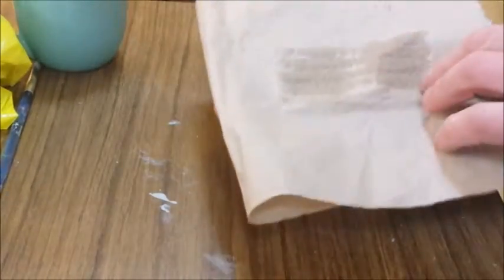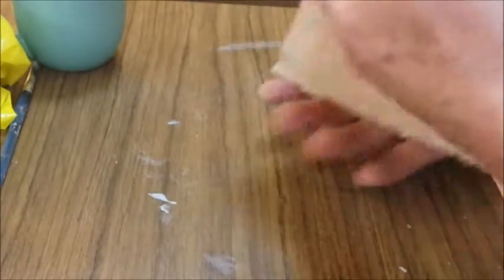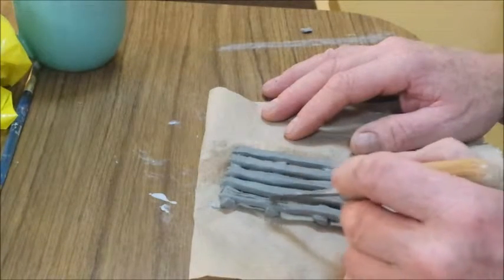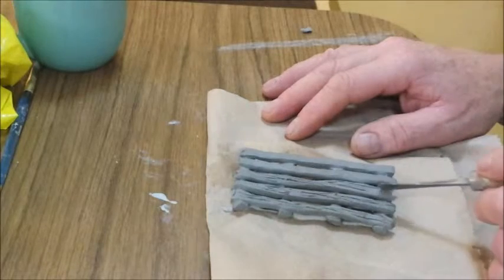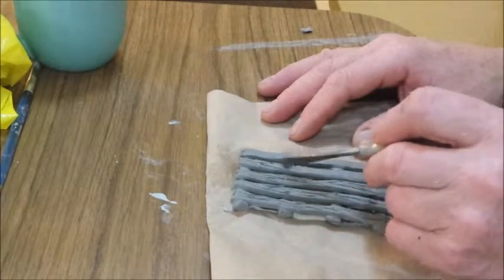Flipping it over again so I can add some details to the bottom. I'm adding lines and grooves to make it look like wood. This texture is very important to the final appearance of the trap.